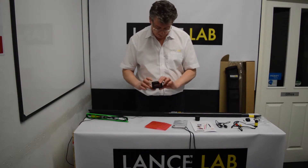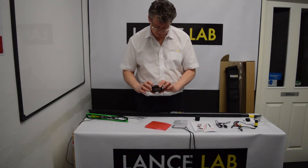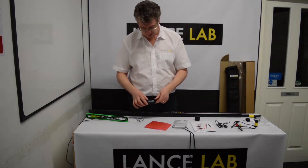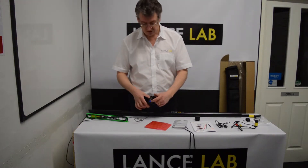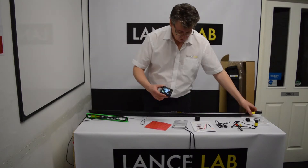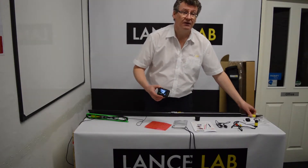The on-off button — point to note — you have to press it down firmly and hold it down for 10 seconds. If you do that, the screen will light up with the Lancelab logo, the blue light will come on at the side, and if you've got the jack lead connected, you will see a picture appearing on the screen.